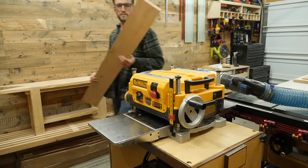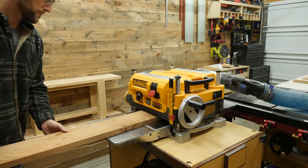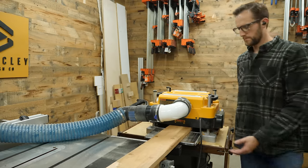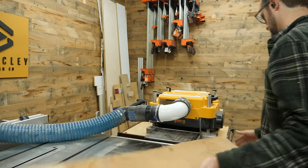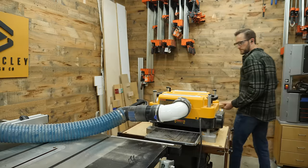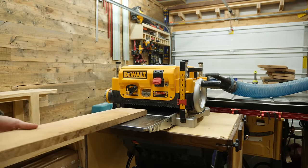You have to hot glue one board down to the sled, wait for that glue to harden, run it through the planer, scrape off the hot glue, and repeat for every single board. It's not fast, but it'll certainly make me appreciate getting a joiner once I move out of this shop.